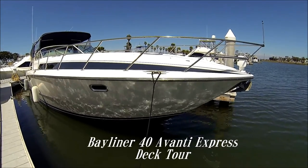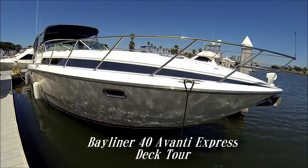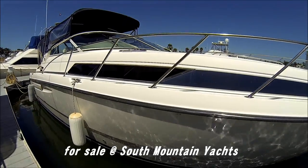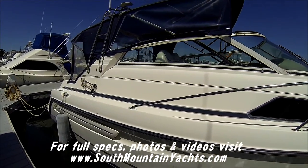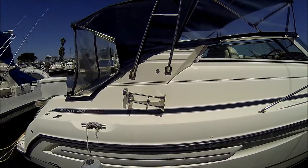Here we are at this Bayliner 40 Avanti. We're going to be doing a quick walk around tour of the vessel. Coming down along the starboard side, we see we've got these nice bright windows and deck hatches for light. We've got a full camper back enclosure with a stainless steel radar arch.